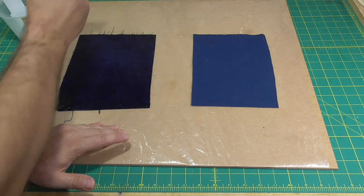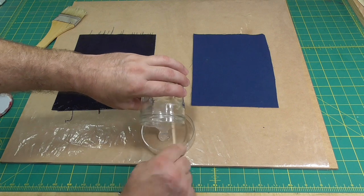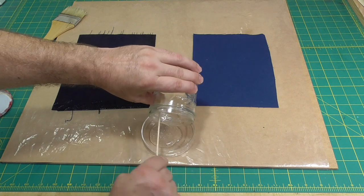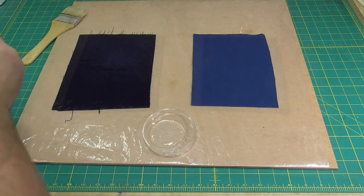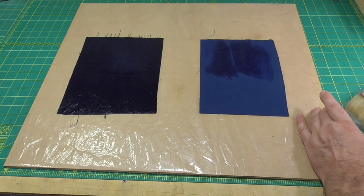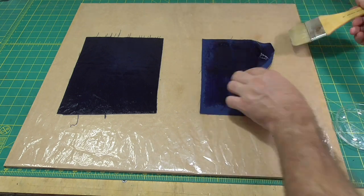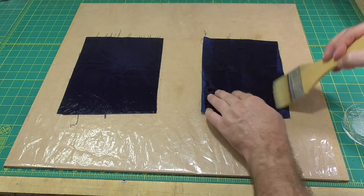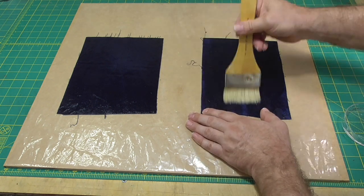I've been experimenting with making bookcloth for over two years in preparation for these videos. The main thing I've learned is that every fabric works differently. One essential characteristic of the cloth needed for this technique to work is that the weave of the fabric needs to be tight enough so that the adhesive can form a continuous film on the back surface against the plastic drying film. But I also find that if the weave is too tight, the surface texture of the finished bookcloth is less attractive. Like all creative endeavors, experimentation and testing is a key part of achieving success.